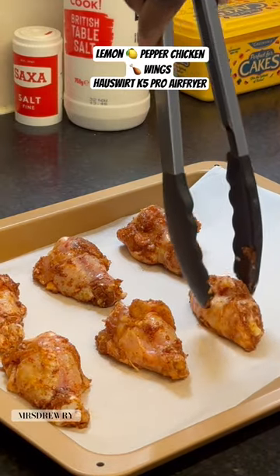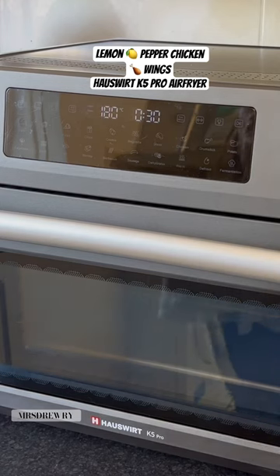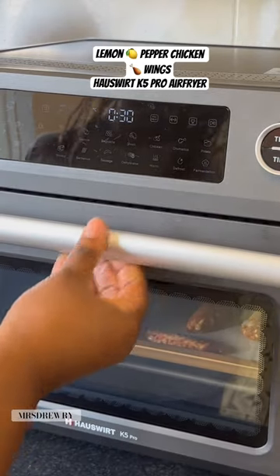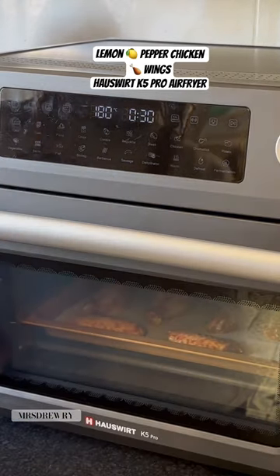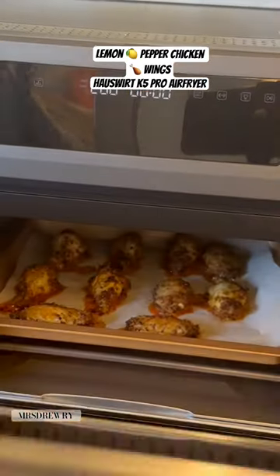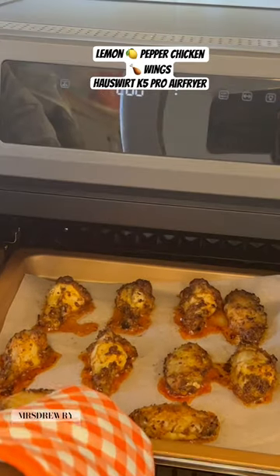I'm going to air fry it at 190 degrees for 15 minutes. In the meantime, I'm going to melt one tablespoon of butter in the microwave, and then return to check on my chicken.